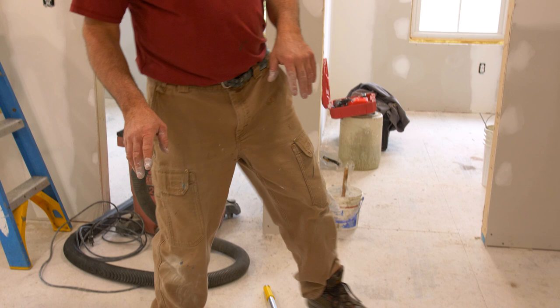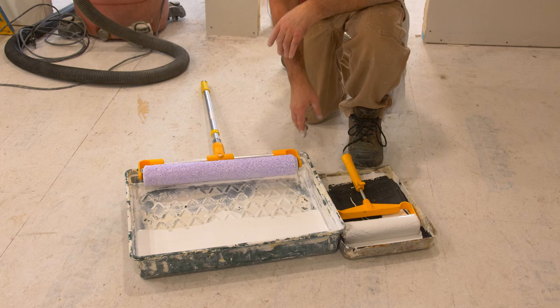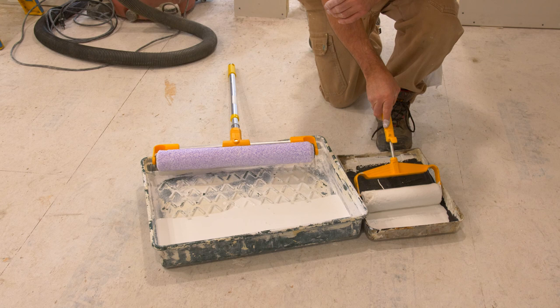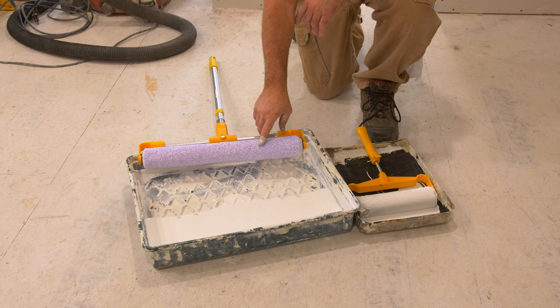Here we have the two most common types. The typical roller you've probably used in the past is a 9-inch, which is fine for most applications, but if you have a big area to cover, you can up your game to an 18-inch roller, available at all the same places you'd get your 9-inch rollers.